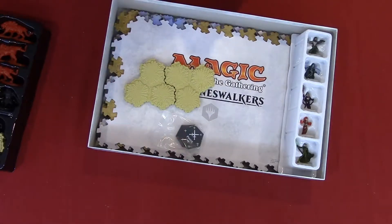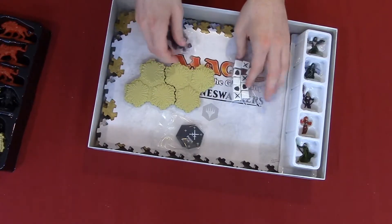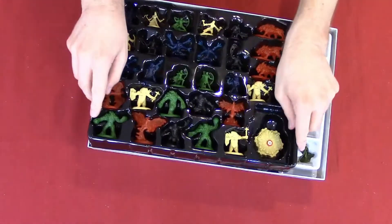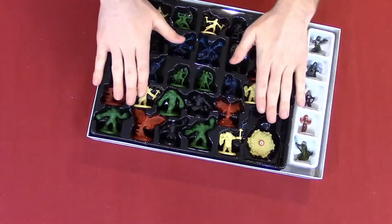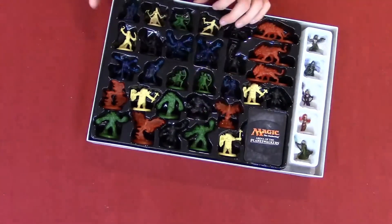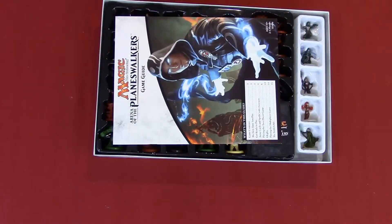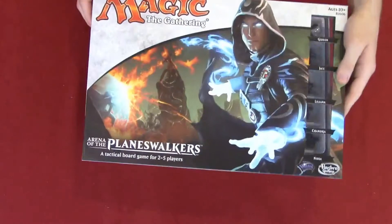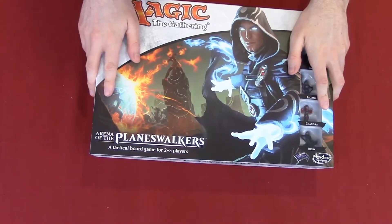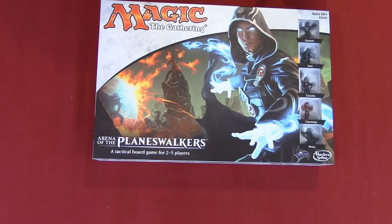I'm going to put these tokens back in. The only reason I'm not taking these out is because they're small pieces and they can easily get lost — I just got this game and I'm not ready to lose pieces quite yet. I'll place the deck right there, the rules on top, and there we go — Magic the Gathering Arena of the Planeswalkers.